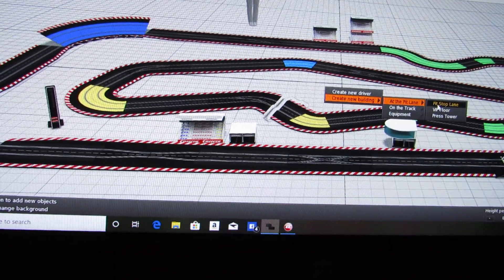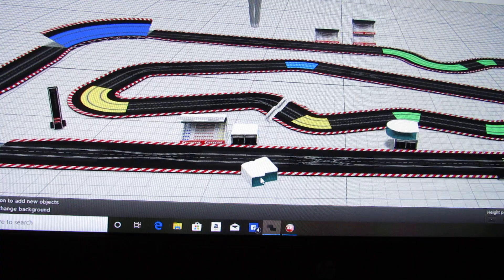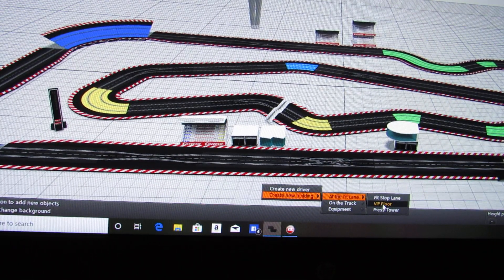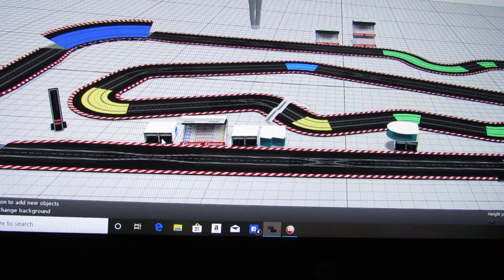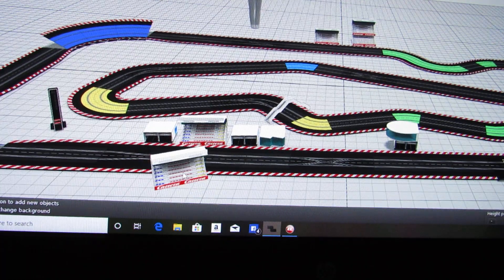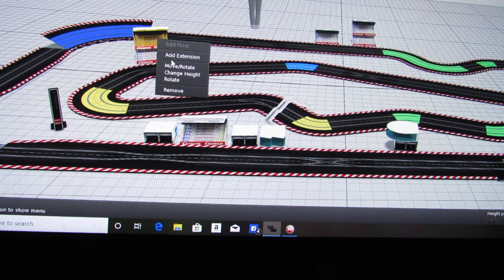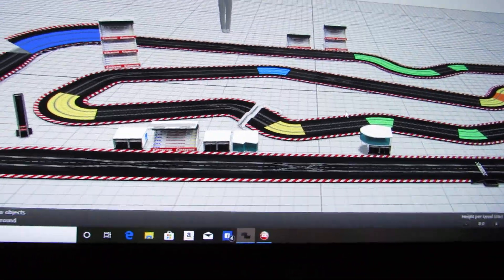In the pit area there's also a VIP floor option. It looks great and you can spin it around and position it however you want. From 'create a building' you can also add a new driver in the pit, a press tower, or another pit lane piece. And the grandstands are really cool — you can spin them and add extensions, stacking up to a three-tier grandstand. That's all the stuff you can do in the 3D view.